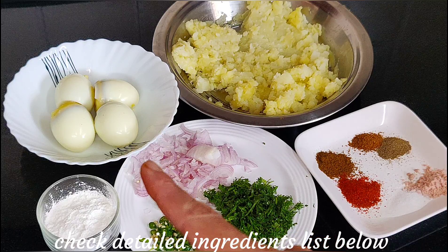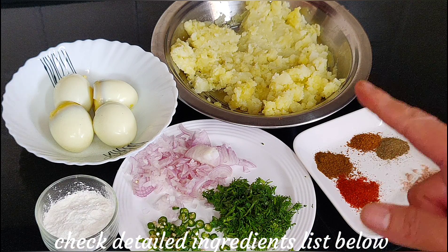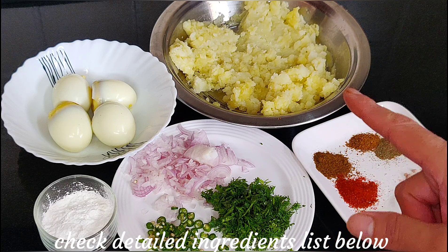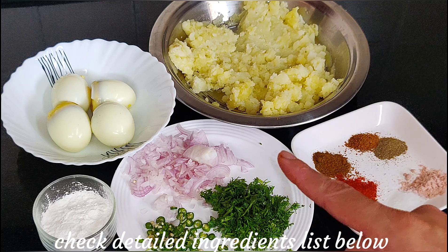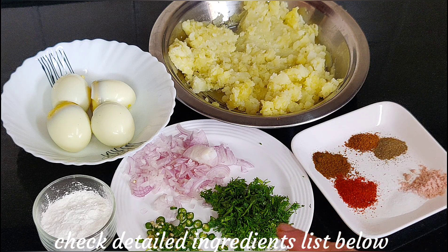Here I have 4 eggs which I have boiled well and the skin peeled. I have 4 potatoes which I have boiled well and mashed. I have one big onion chopped fine, and 2-3 green chilies chopped. I will add 3-4 teaspoons of corn flour — you can also add more corn flour as needed.